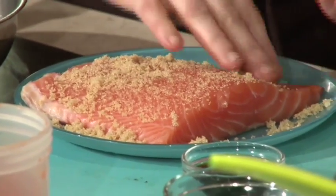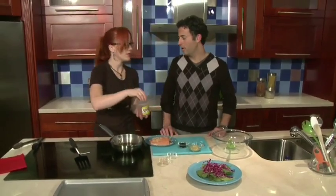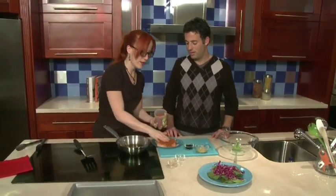I feel like brown sugar on salmon is not something that I hear a lot of. Well, it's a lot more common than you think. To me, it's the best way to have salmon.